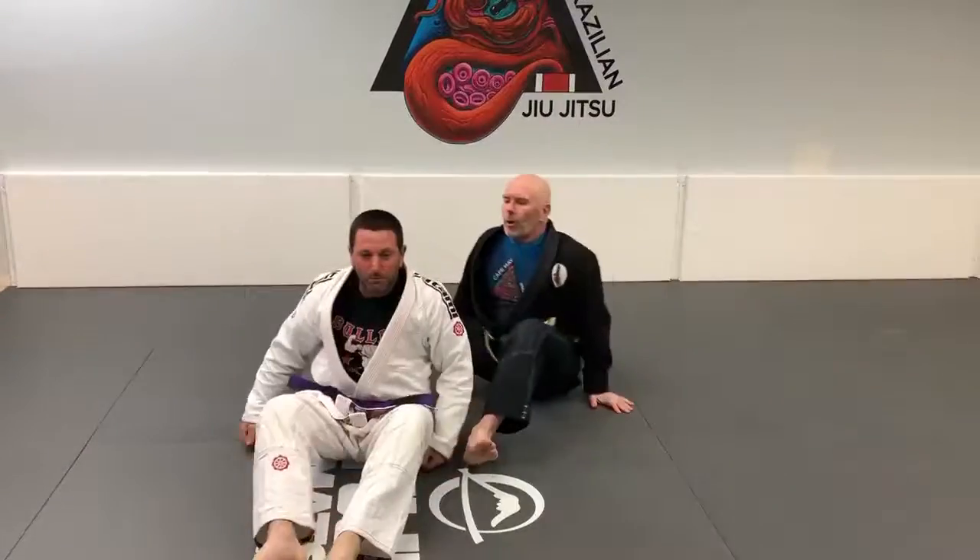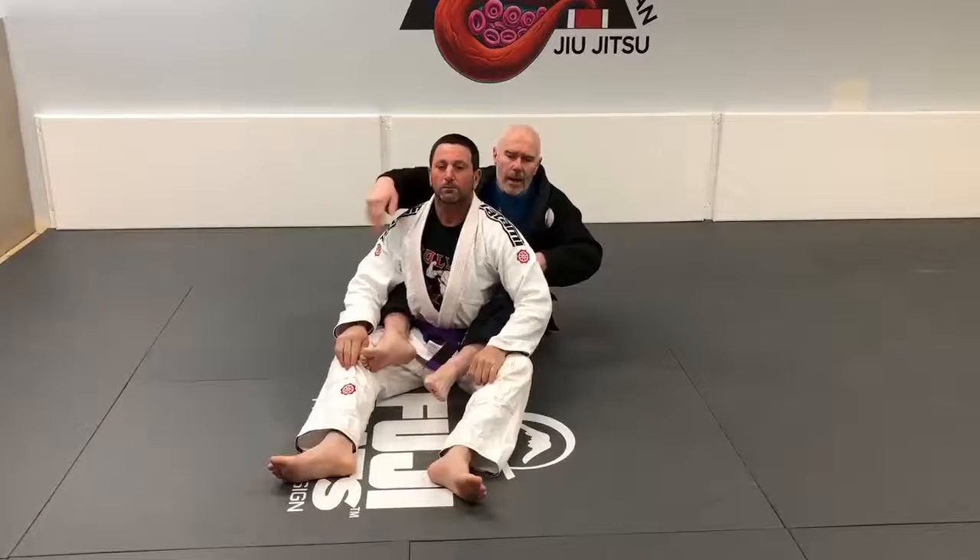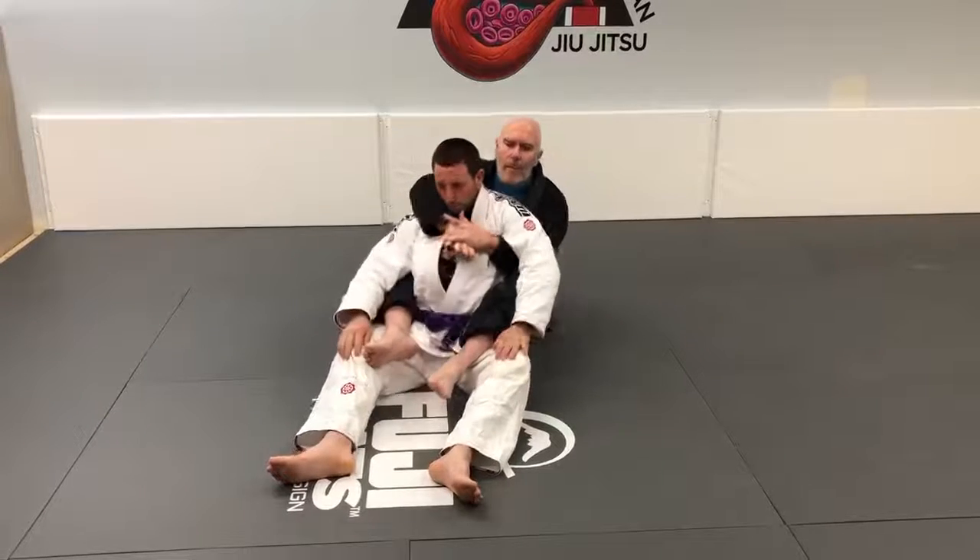Once again we're in back control and seated. I have my hooks in, my hips are away, I have seat belt control and I pull him back into the hole.